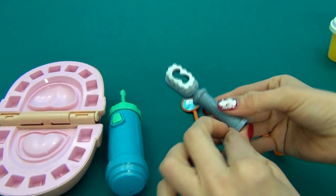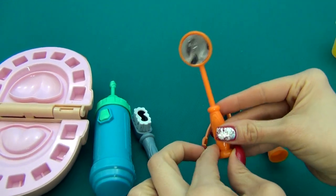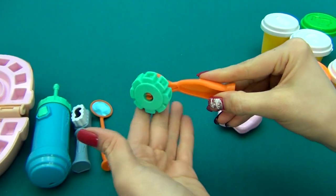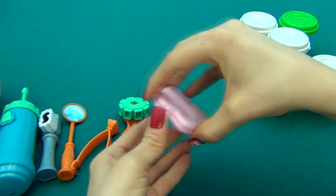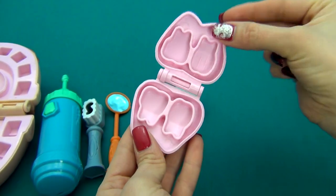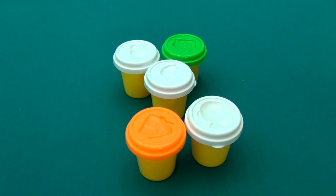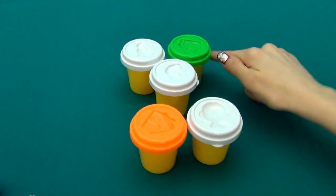A toothbrush. A special mirror. Tweezers. A tool for making brackets. Also a set of molds for molding teeth. Different five jars of Play-Doh in different colors — three white, orange and green.